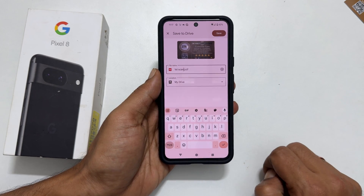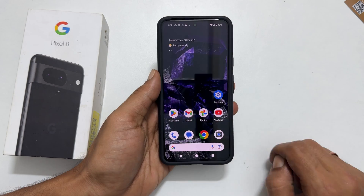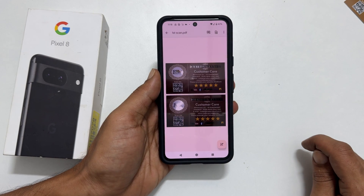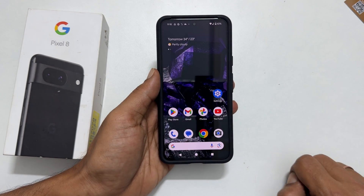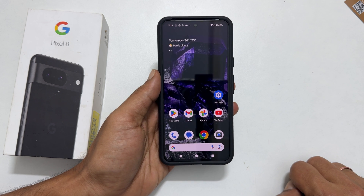That's it for this video on how to scan documents and make a PDF on Google Pixel 8 or Pixel 8 Pro. Thank you for watching. Please hit the like button and subscribe to the channel if you find this video informative.